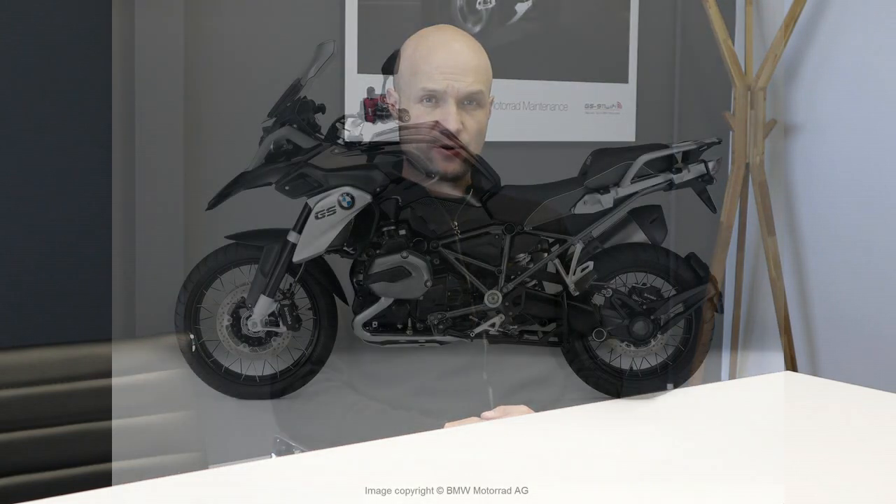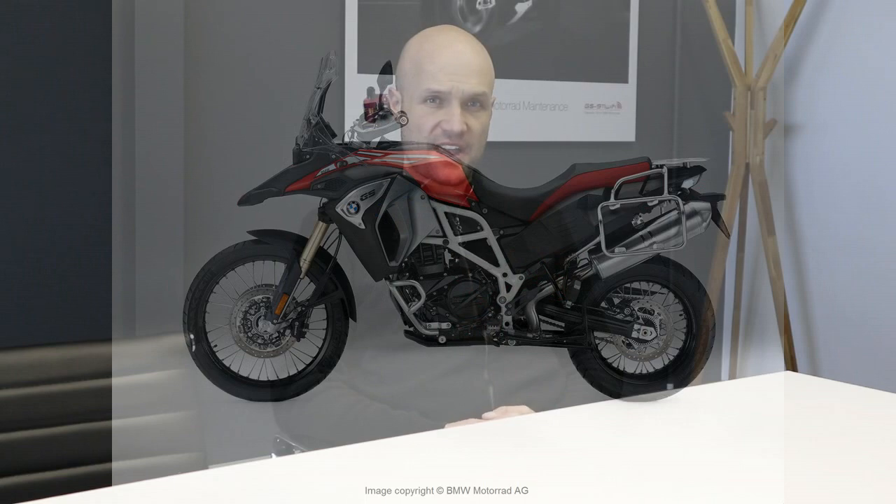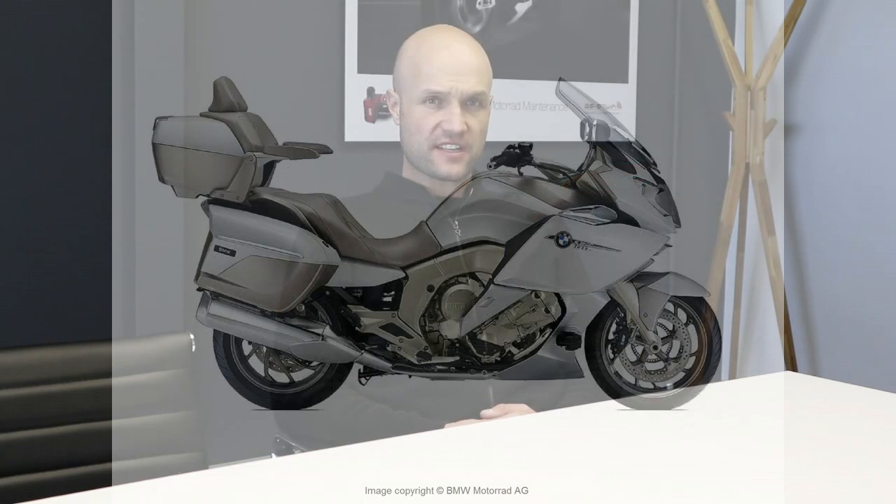Hi, I'm Nick. In previous videos, we've seen how to install an EZ-Can on liquid-cooled R-Series Boxer Twins, oil-cooled R-Series Boxer Twins, twin-cylinder F-Series motorcycles, and K1600 six-cylinder motorcycles.